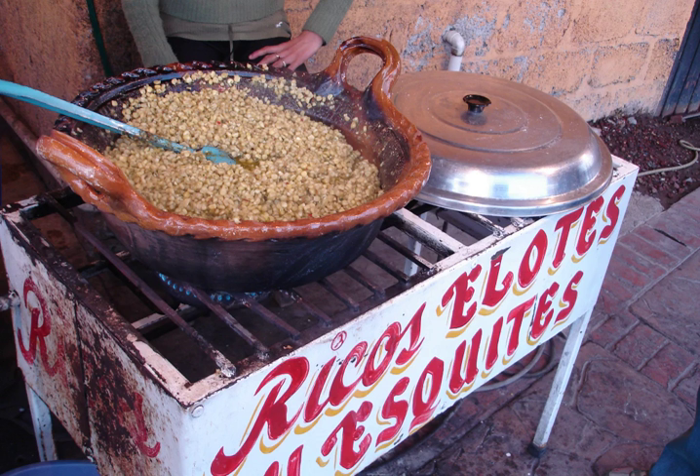In one recipe, the grains of corn are first boiled in salted water, then sautéed in butter with onions, chopped pequin chilies, epazote, and salt.